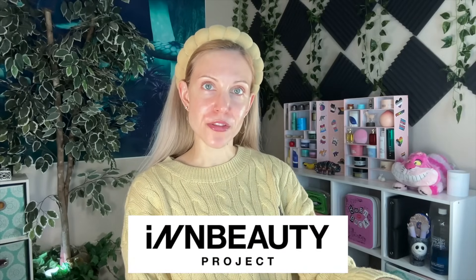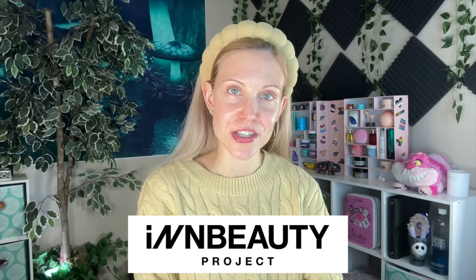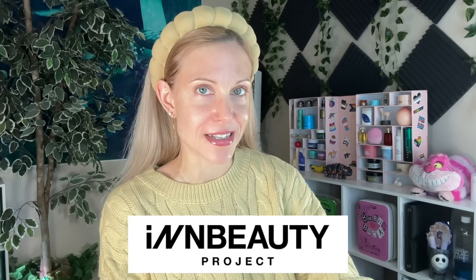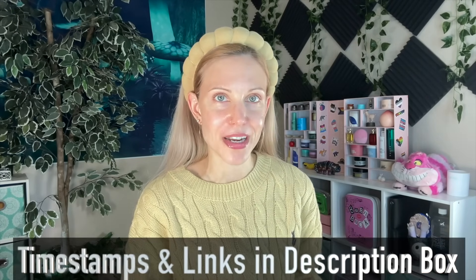We're finally doing the InBeauty project review today! We had some real bumps in the road in terms of getting this review done — reactions not to this brand, but to other brands. But I think I'm finally ready to share my thoughts with you. It's a one to two month plus review going on here.